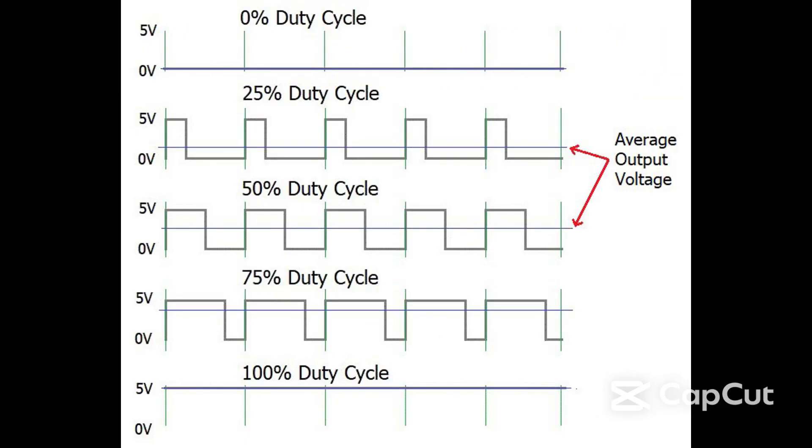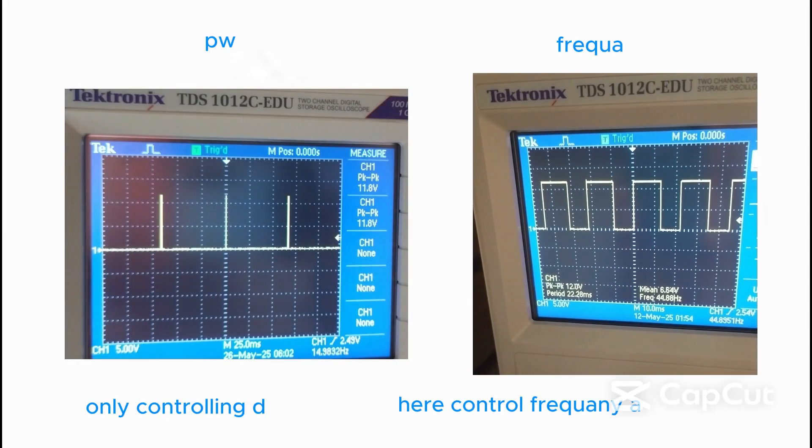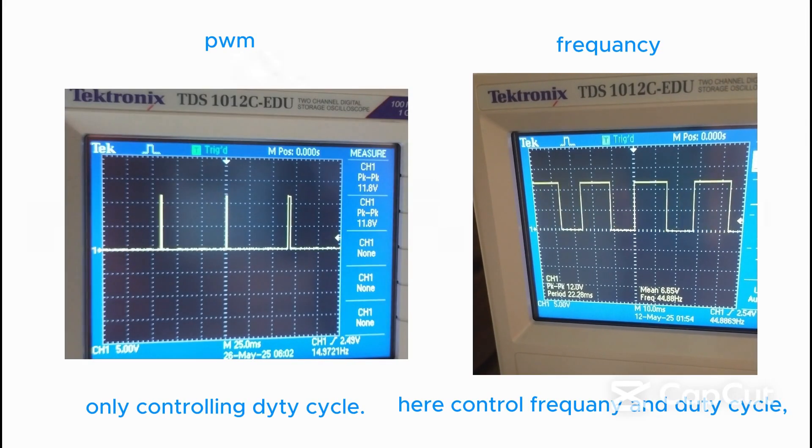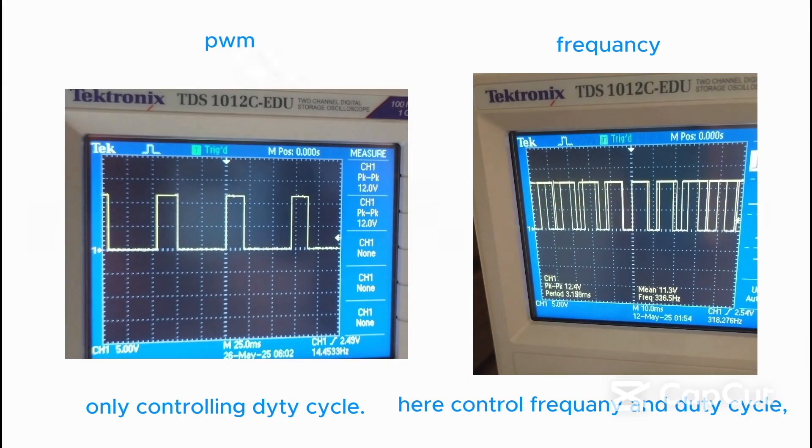After understanding the duty cycle, pulse width modulation is controlling the duty cycle. As you see in this photo, these pulses are modulated, and this is the expected output we must see on the oscilloscope. The duty cycle and frequency of a PWM signal are often confused, so we put two oscilloscope videos that show the difference between them.